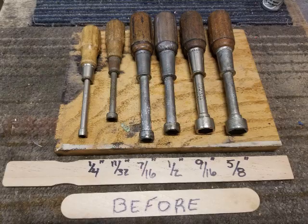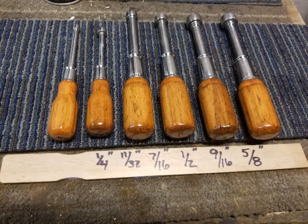This is what we looked like before we started, and this is our finished product.